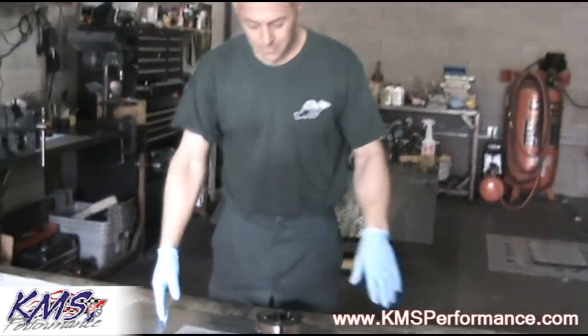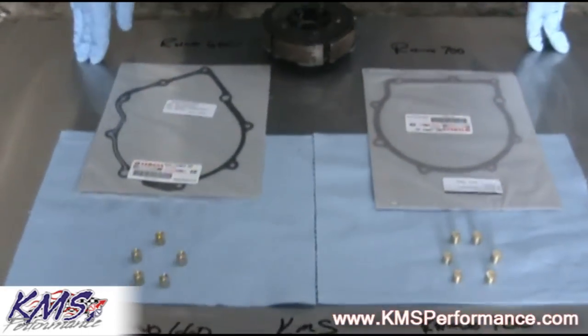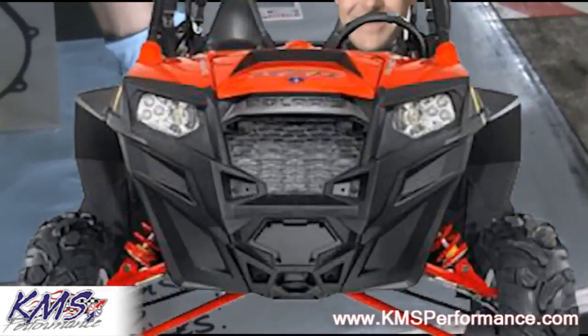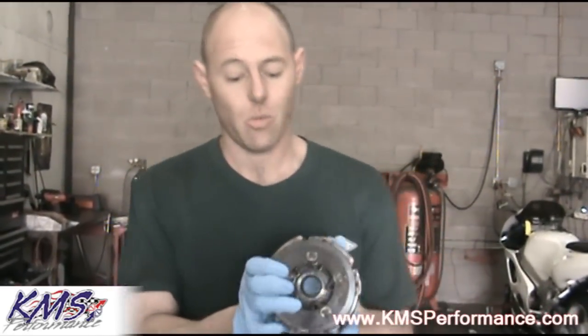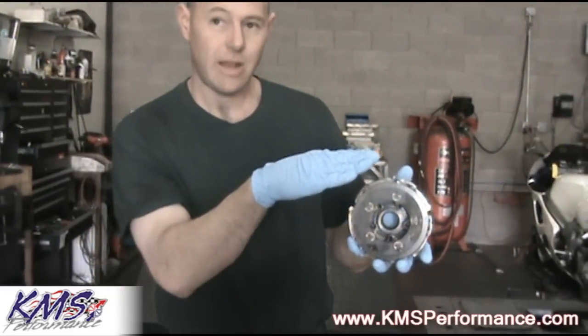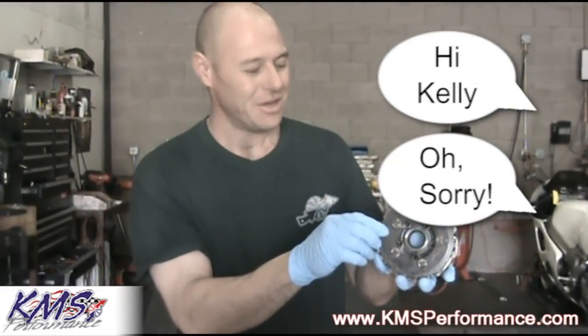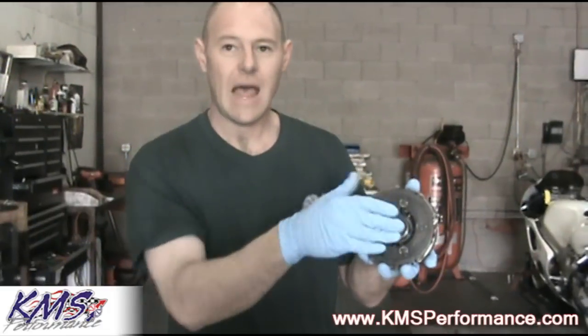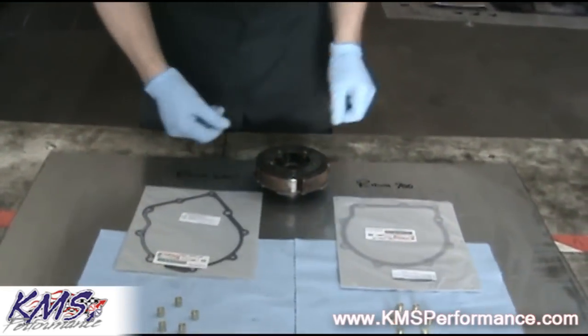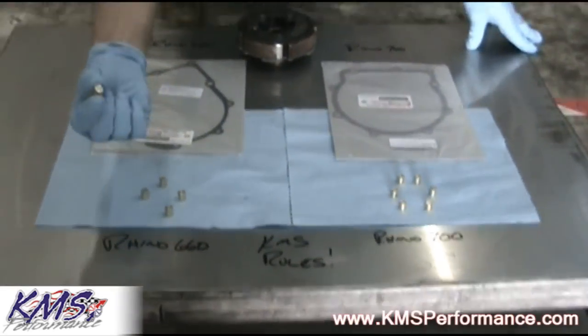We have two kits available: a kit for the Rhino 660 and a kit for the Rhino 700. Both the 660 and 700 have an internal wet clutch. This clutch works by the shoes expanding during higher RPMs, putting tension on an internal drum and transferring that force through the shaft to the clutch on the outside. At KMS Performance, we've found a way to make this clutch more efficient by adding in brass weights.